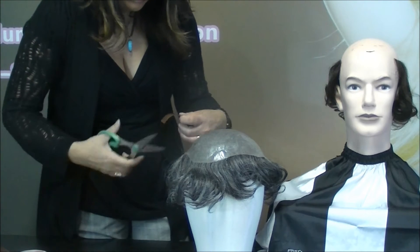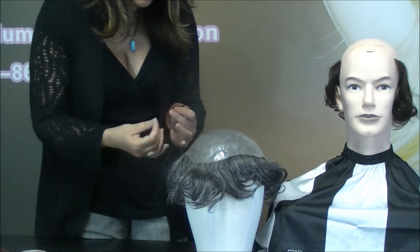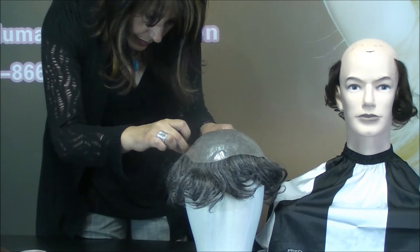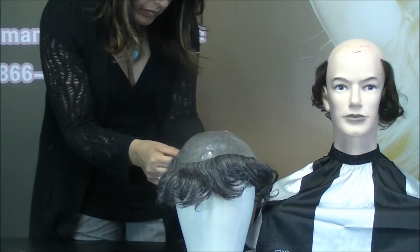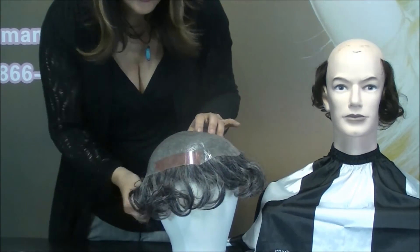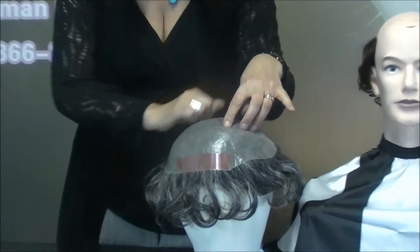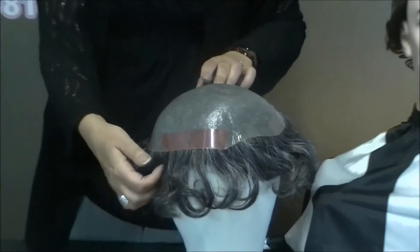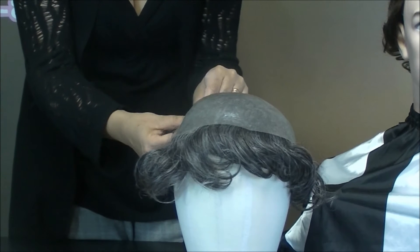The M101 is our very soft skin-based model. It is very versatile and can last up to a year, though going through three to four M101s per year is considered normal. It is made with a clear polyurethane skin base.